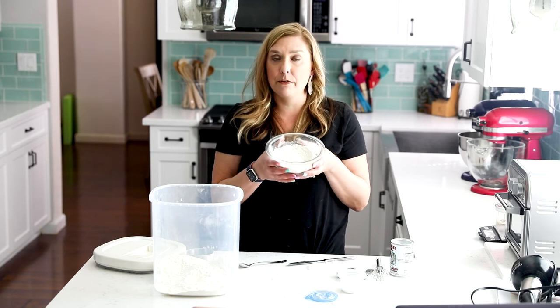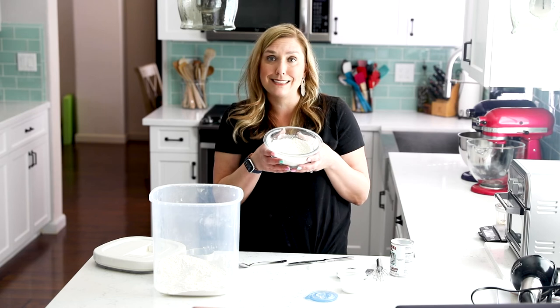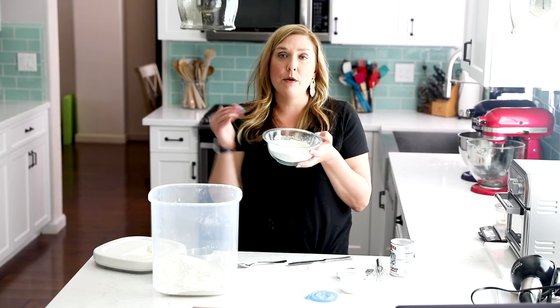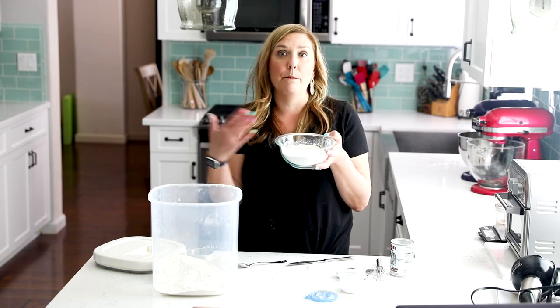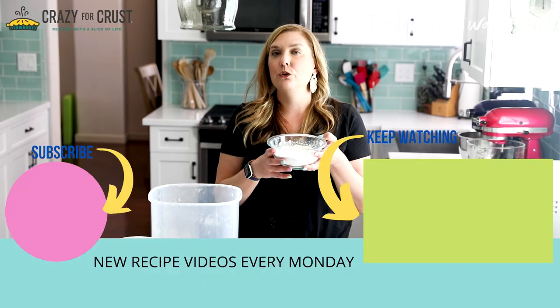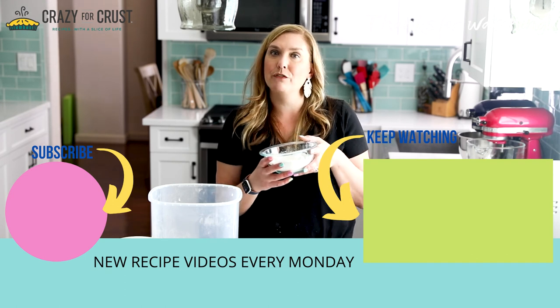Use this for one cup of self-rising flour in your recipe and you will have easy biscuits. You can use this wherever a recipe calls for one cup of self-rising flour. I will link to my post all about self-rising flour below. I also have a storage option in there, so if you want to make a bulk batch all at once, you can do that and store it — click the link for that. I hope this is helpful and keep watching for even more tips.